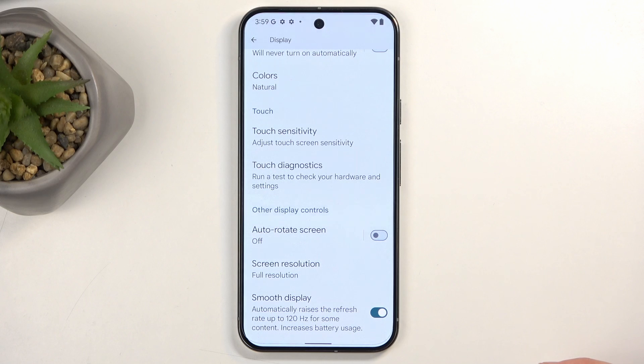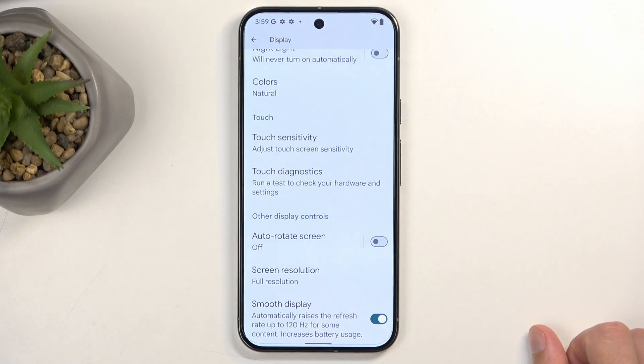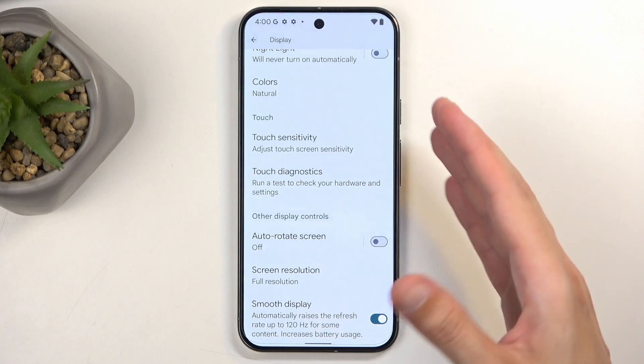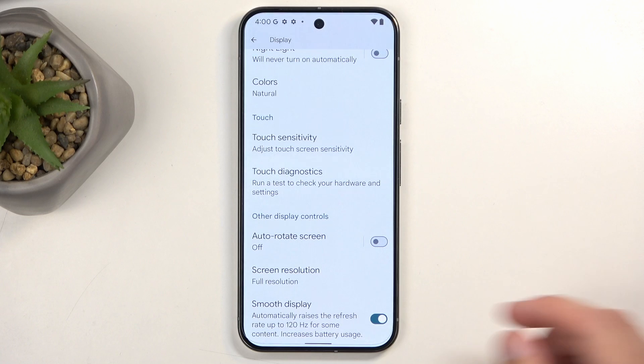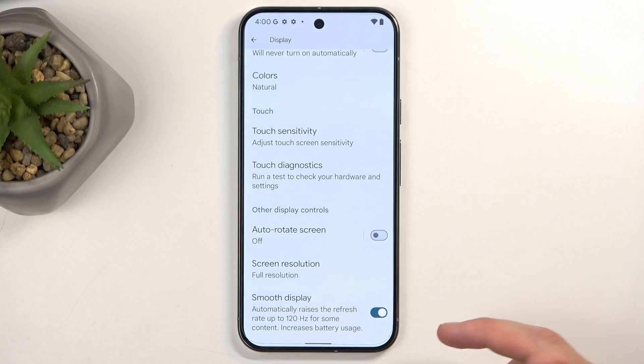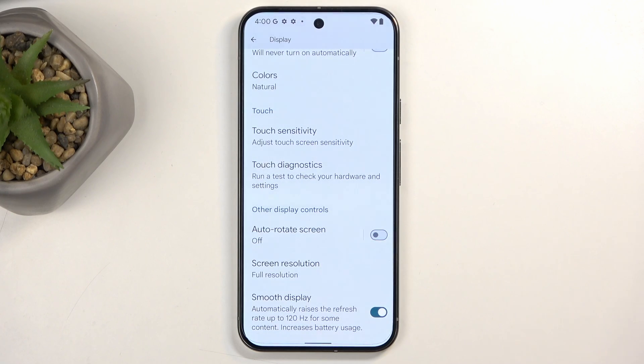The last option in here is Smooth Display, which automatically raises the refresh rate up to 120Hz for some content. It fluctuates between different refresh rates to give you the best battery life as well as the best visuals — so when you're scrolling it's a buttery smooth 120Hz, but when the screen is still it can drop down to something like 10Hz to preserve battery. If you don't notice much of a difference with it disabled, turning it off will give you better battery life overall.